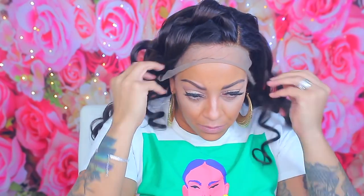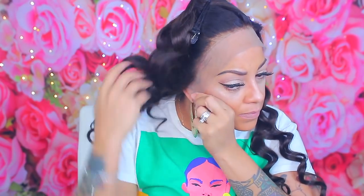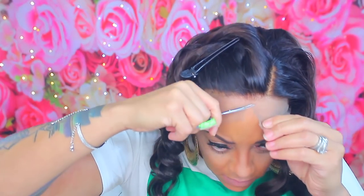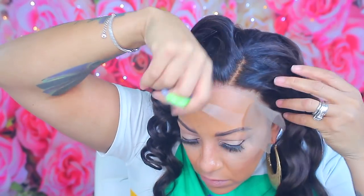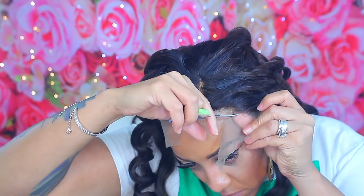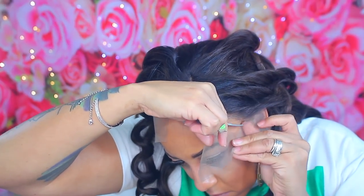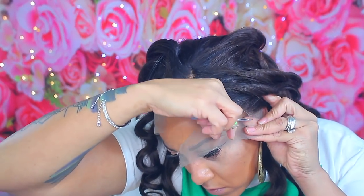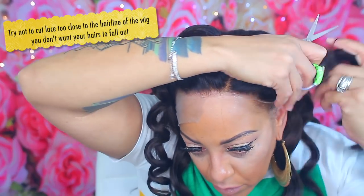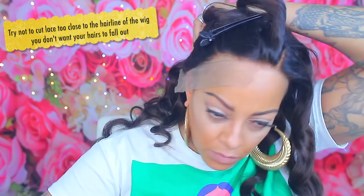Let's get into applying this lace frontal unit. Use hair clips to keep hair out of your face so you don't accidentally cut it. I'm checking whether I need to trim the ear tabs since some units run big. I recommend a small curved pair of scissors — they cut lace neatly and precisely without a blunt straight cut. The smaller blades are easier to handle, helping you avoid cutting anything extra. Cut but not too close to the hairline, as cutting too close can cause shedding in the frontal area.